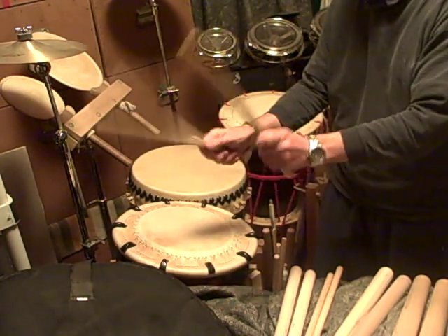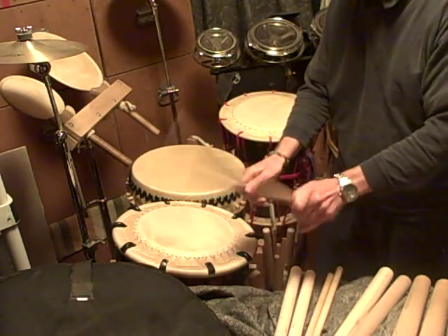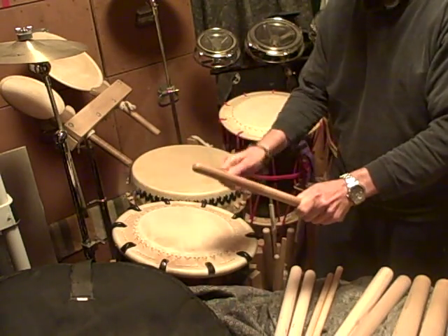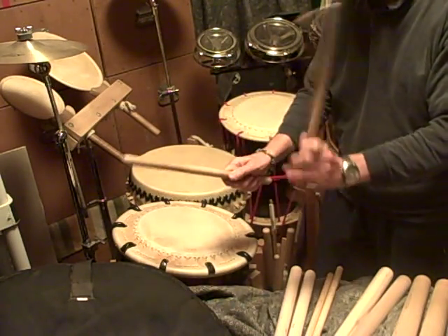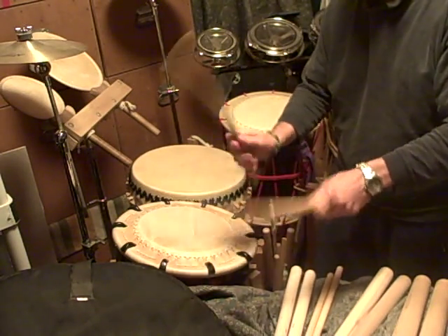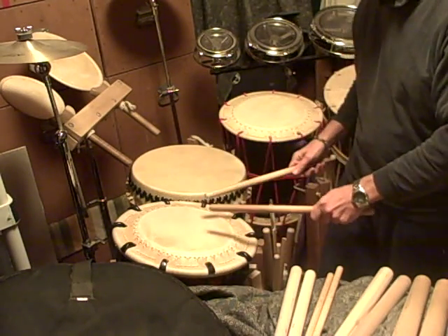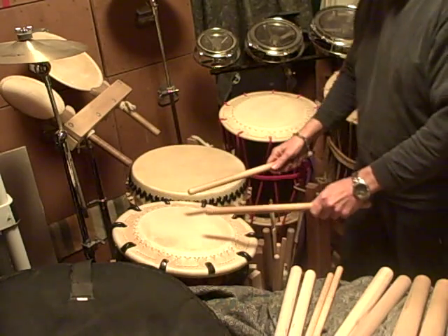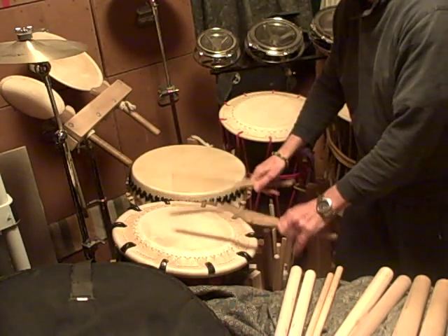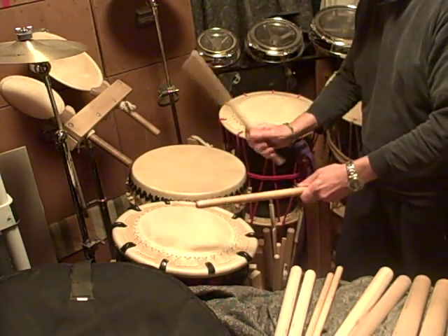You want to find the spot that's right for you — it's going to be different for different people, exactly where you want to be pinching and gripping. I tell people that you should be able to basically do a drum roll in the air and use your fingers and your wrist to make your drum stroke, then transfer that motion down onto the taiko or the shime daiko when you're playing. That gives you your control.